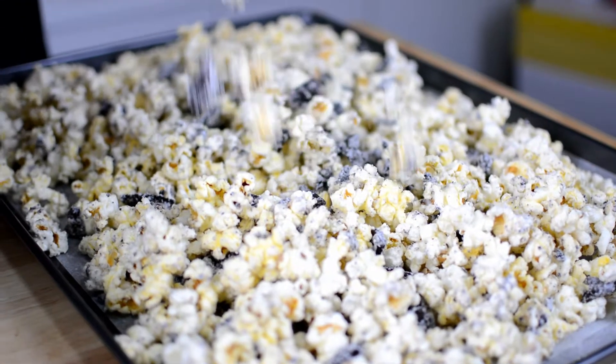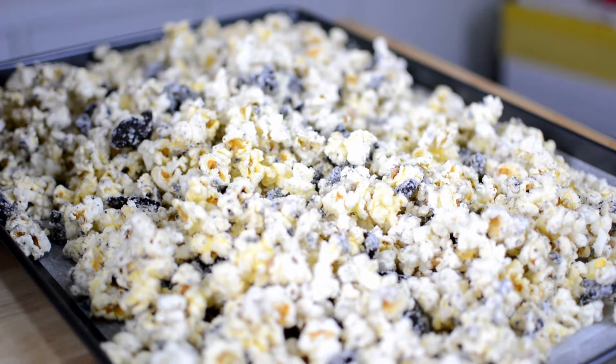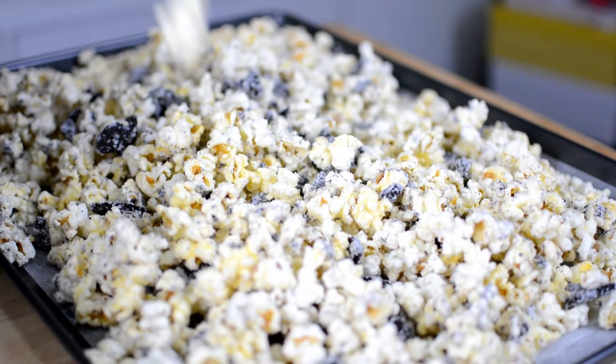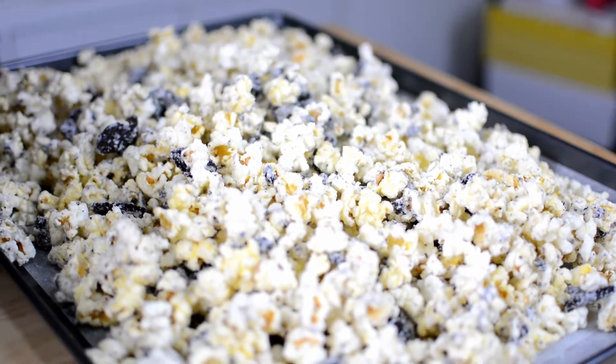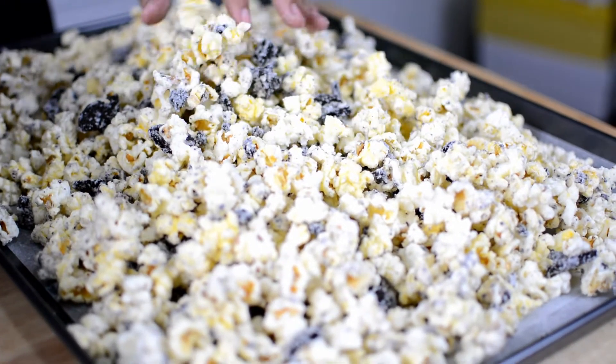Hi guys, it's Kay. So today we are making this yummy cookies and cream popcorn. It is great for any party or any little treat, and it's super easy to make, and you can make so much of it at once.